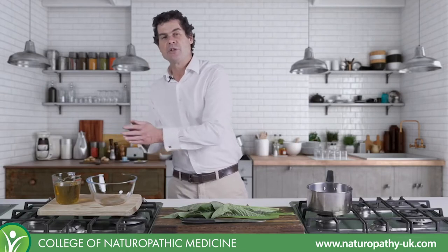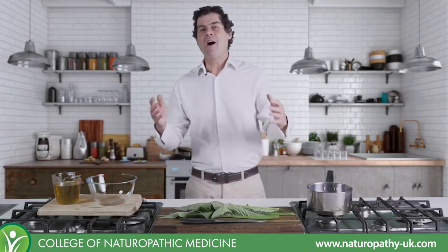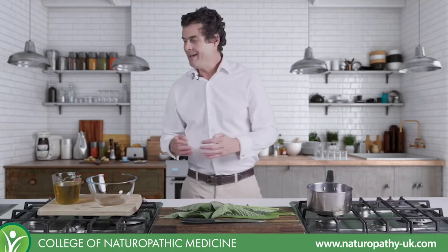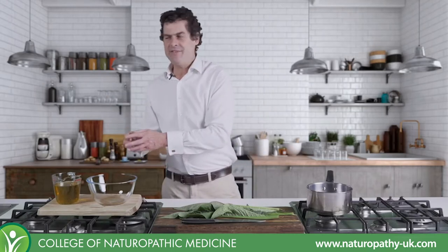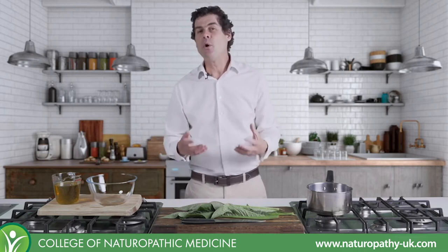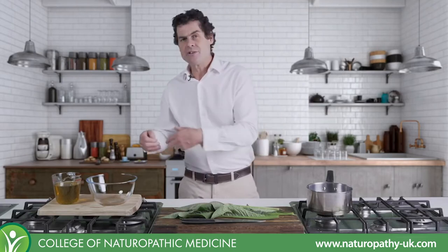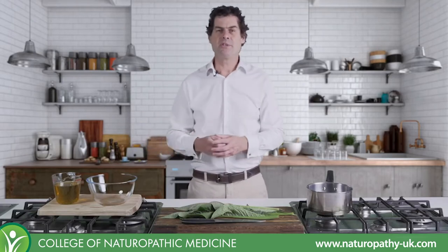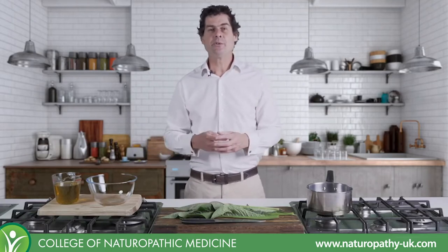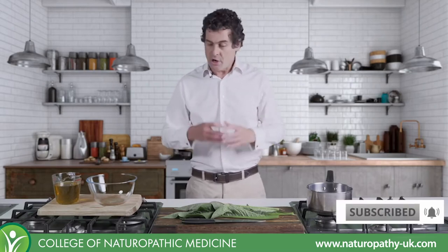We've got organic extra virgin olive oil. I always like to use this type of oil. I've got lots of it at home anyway. It's perfect to eat, therefore I'm very happy to put it on my skin. It's actually a very nice oil for external application - it's got a nice aroma, it's got slight anti-fungal properties. So it's a good natural medicinal oil, readily available in organic form.